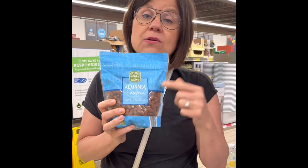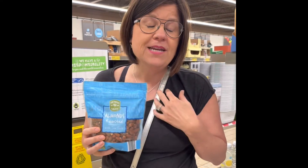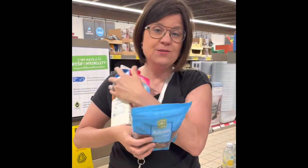When you do this you want to make sure that you get raw almonds when you're going to make these products. I don't know if you're familiar with our deluxe cooking blender but it is my all-time favorite and I can make all of these things right here.